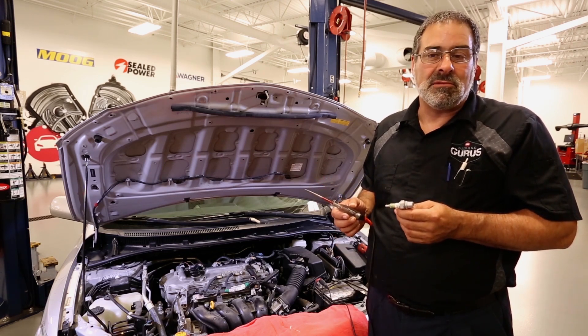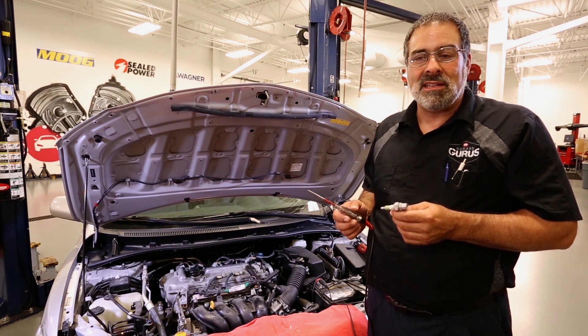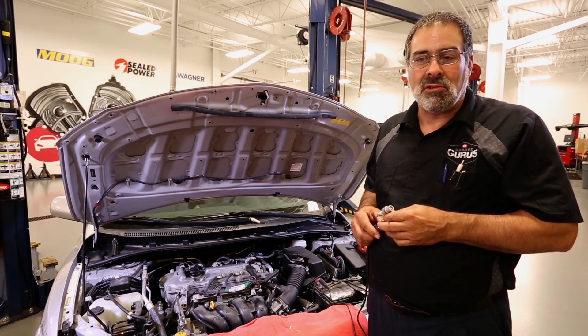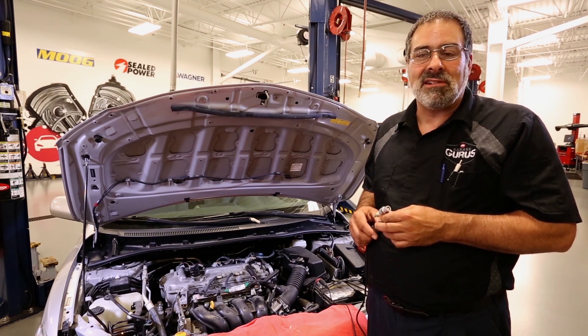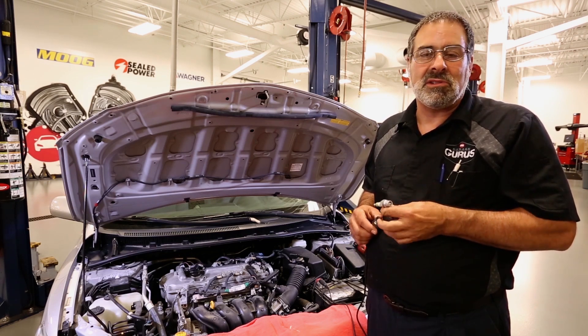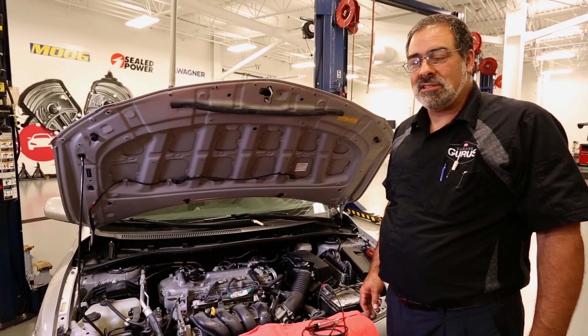The first vehicle we'll feature is this Toyota Corolla, and I'll tell you a little bit about the COP they use here on this one. These ones do have the ignition module inside the coil itself, so we're going to test the integrity of the coil and its ability to fire across a gap — this test spark plug is equivalent to 25,000 volts.